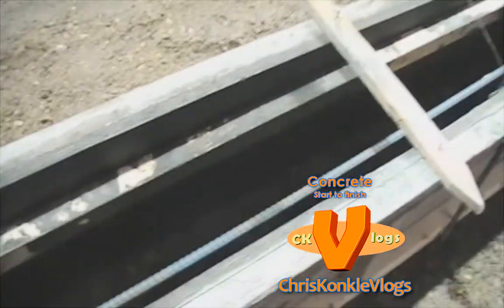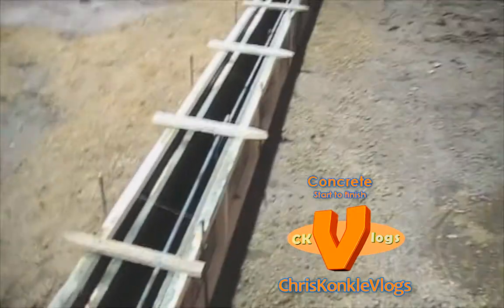There you go — it is ready for the pour. Remember that 2x2 is leveled with the laser, so the concrete will be level. The grade beams on the exterior here are all being ripped out — they are all broken. I have never seen concrete break like this, totally sunk in and broken.